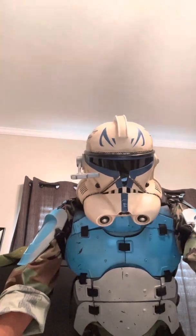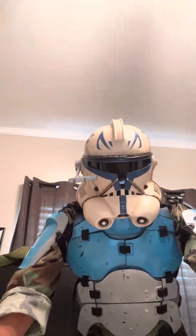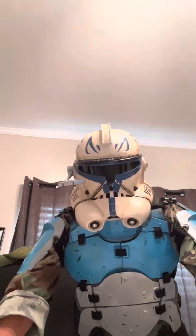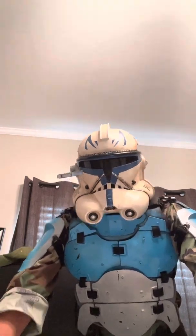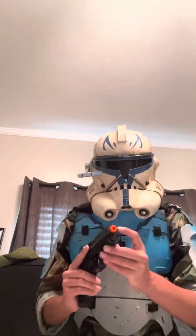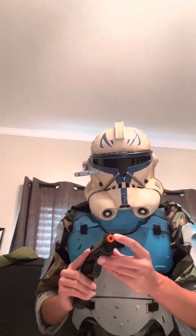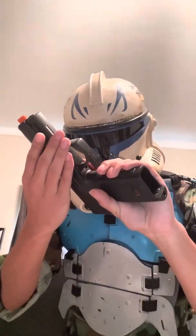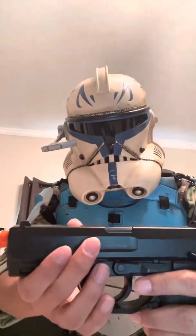If you didn't just hear what I said, it's an HK, otherwise known as Heckler & Koch. It is a German gun and a German gun manufacturer. This isn't real — you can tell by the orange tip on it. This is an airsoft gun. It also says caliber 6-millimeter BBs.